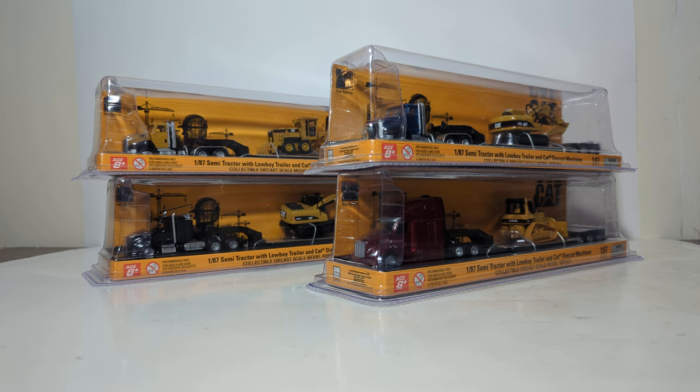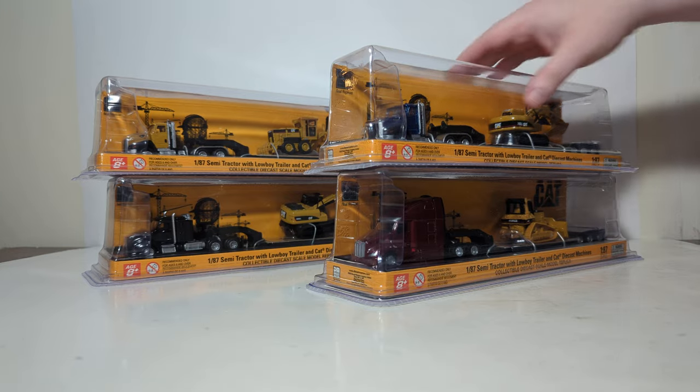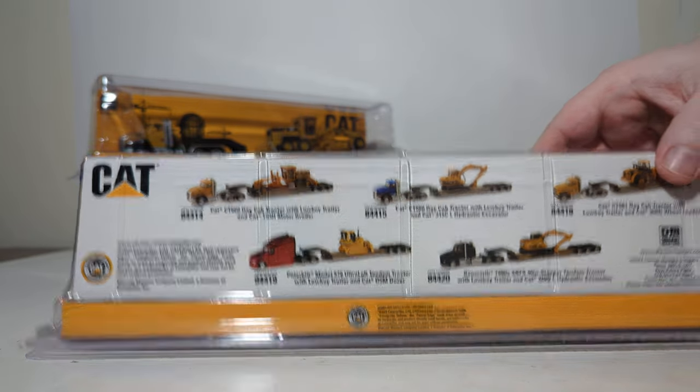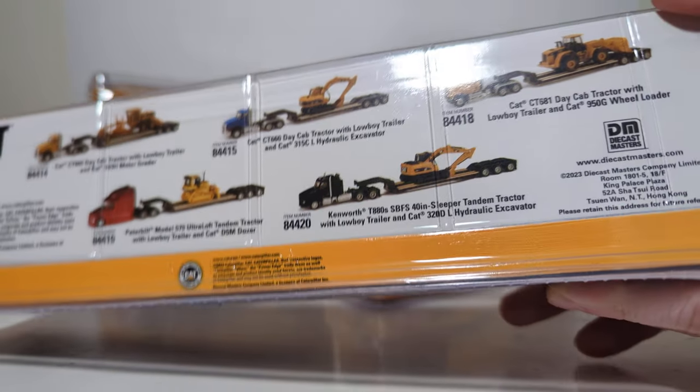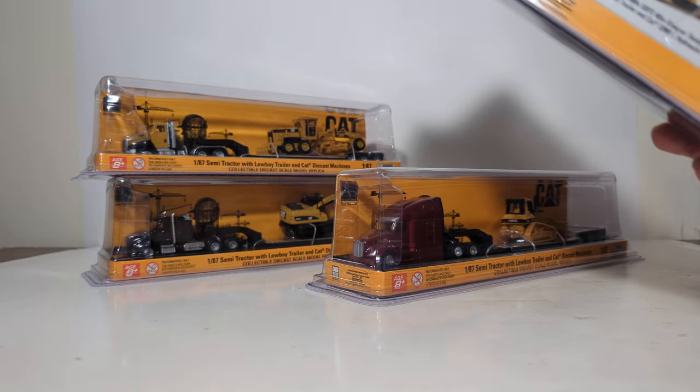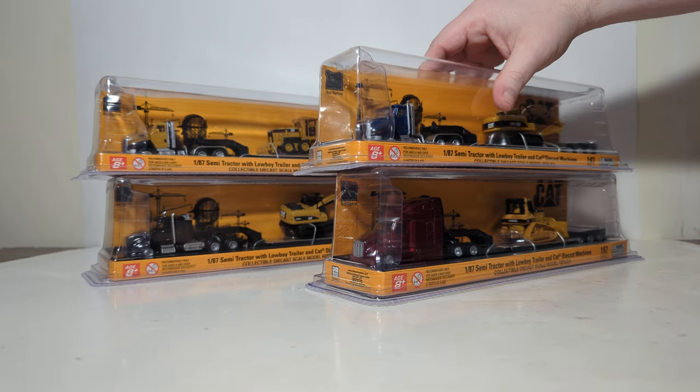This idea or concept has been around for the last 15 years or so. Many of you who have been around a while may recall that Norscott did something very similar to this, so it's nice to have these back. There are four different sets in this assortment. The back of the box shows five, but at the time of this video's publication, that fifth set is not being offered as part of the assortment. So there are only four to look out for and collect.